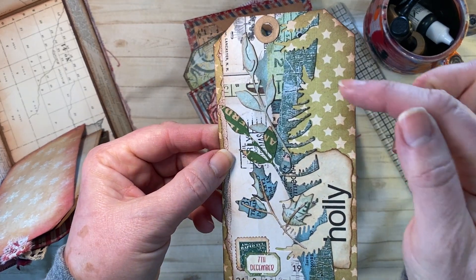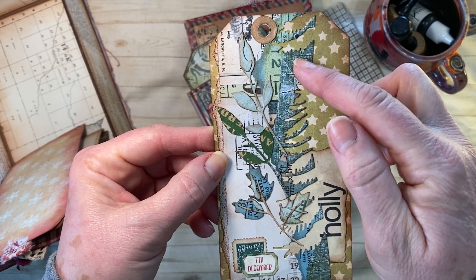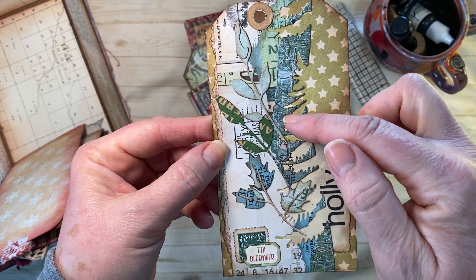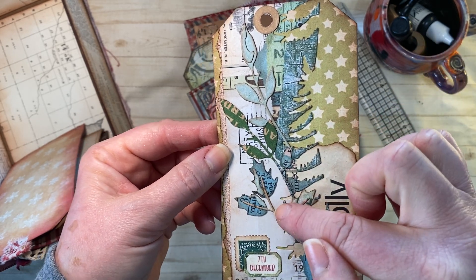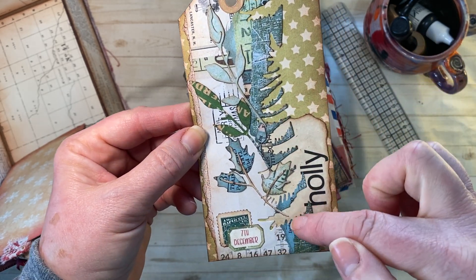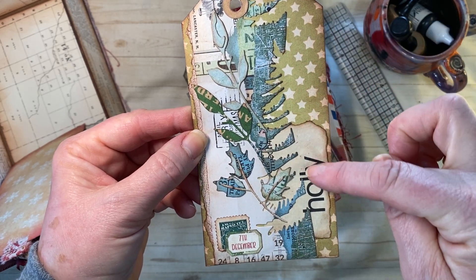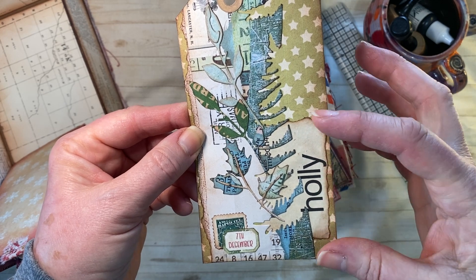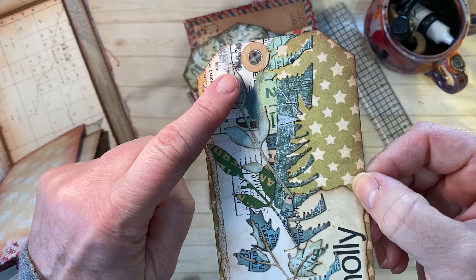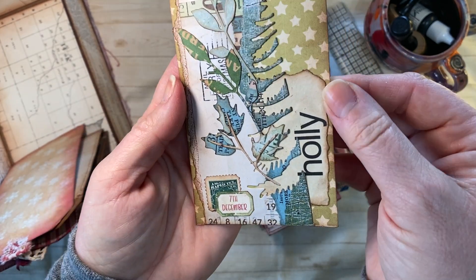This one — I took a Tim Holtz evergreen die and cut it out of the Elizabeth Kraft paper pack. This is the negative of that; you can still kind of see the evergreen, but I really wanted to incorporate one of Tracy's Christmas cards. And then this is one of the newer dies — I just thought it was really cool.